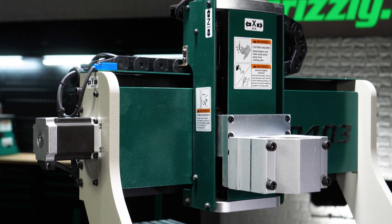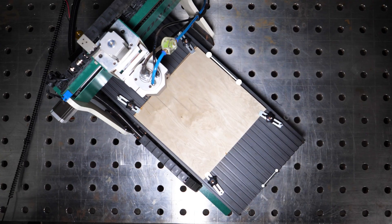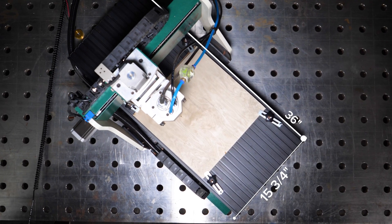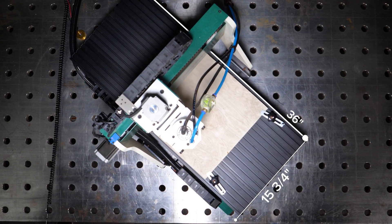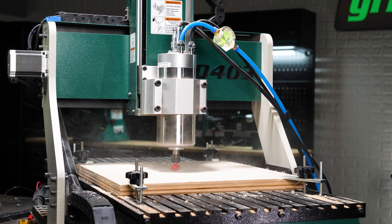Built on a rigid steel frame with an anodized aluminum table, the G0403 provides a stable 15 and 3/4 by 36 inch work area that minimizes your setup changes and keeps every cut consistent.